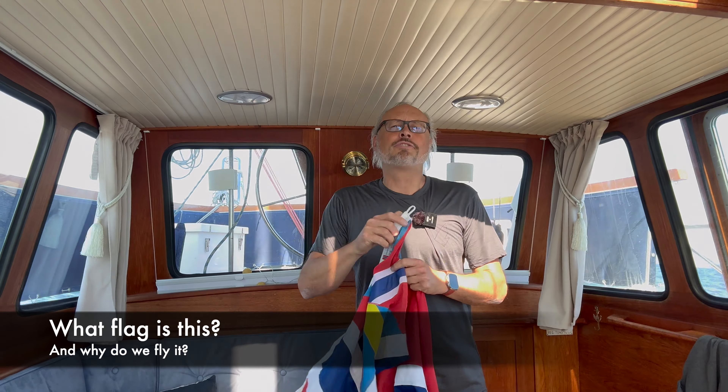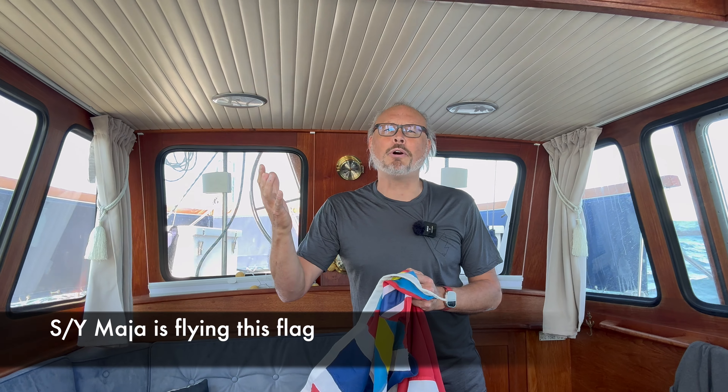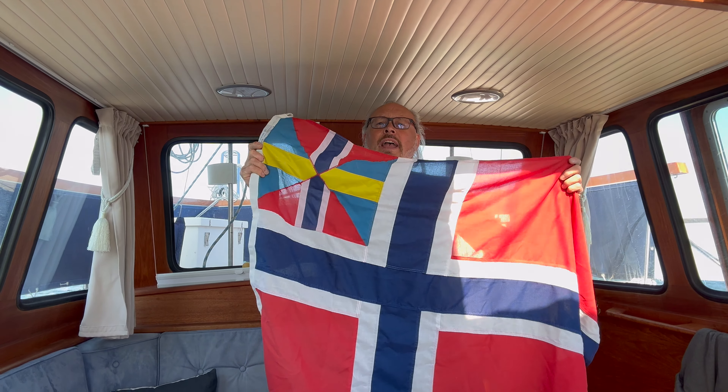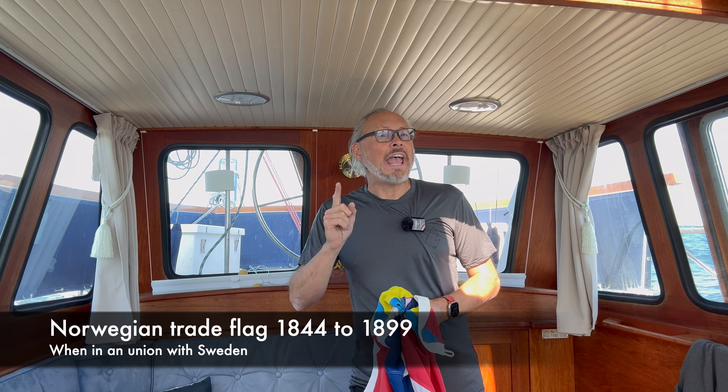What flag is this? Some of the followers of this channel have noticed that this boat is flying a very special flag — this flag here. And what is this flag? Well, it's actually not an official flag anymore.